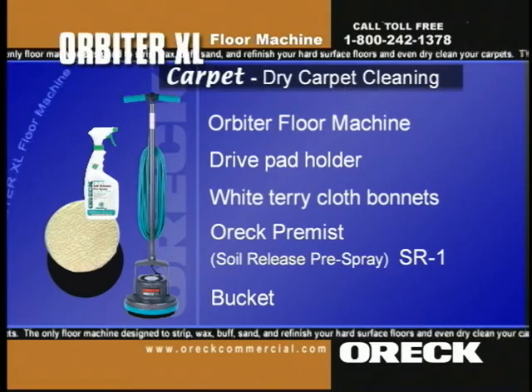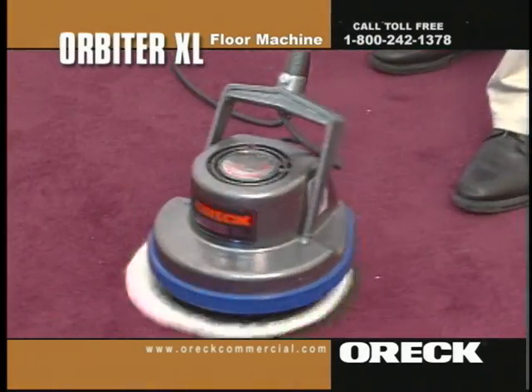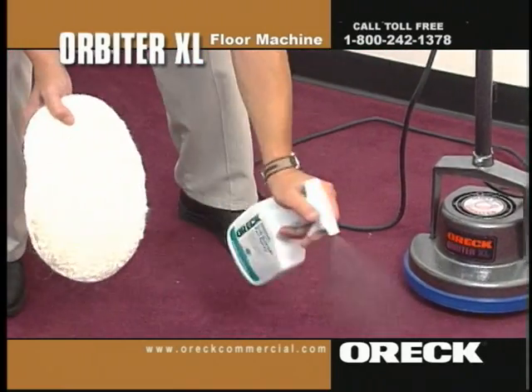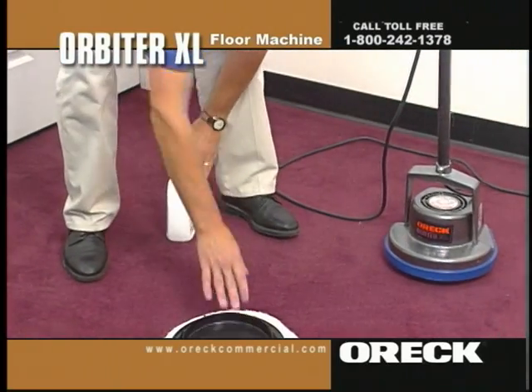Prepare the orbiter by attaching the dry pad holder. For spots or stains, pre-treat with soil release pre-spray, then bonnet clean. For exceptionally difficult stains, pre-treat with Revelry carpet stain remover, then bonnet clean.